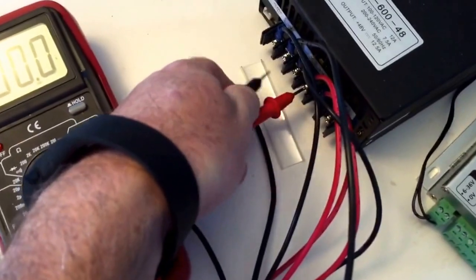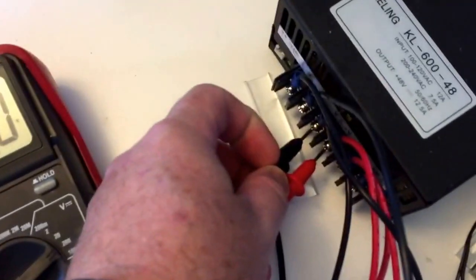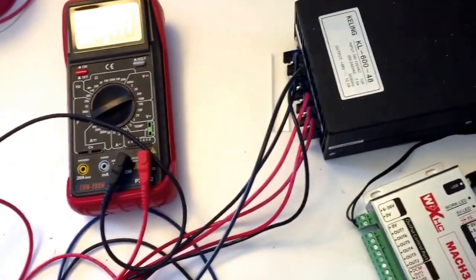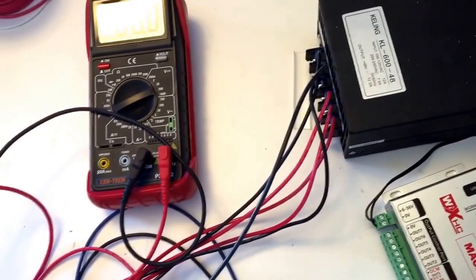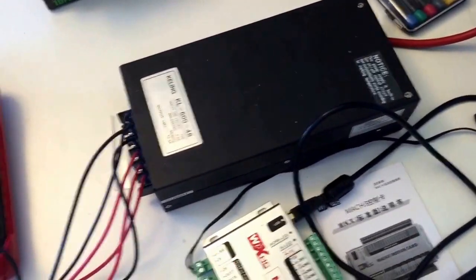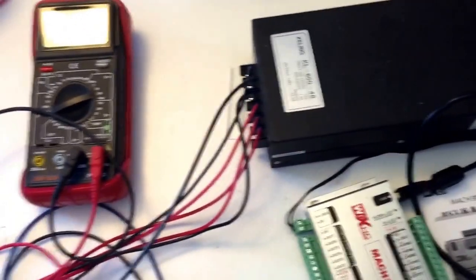I'll measure the voltage here and you can see I get nothing on the voltmeter. There's no voltage coming out of the 48-volt side of this unit. So I'm going to email Automation Tech - maybe I got a defective power supply, or some other element is missing to get this thing to output 48 volts. The fan is running so I know 120V is getting in, but 48V is not coming out.